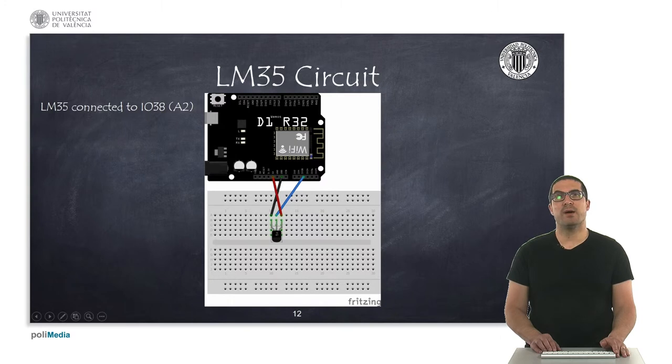And here we have the temperature sensor, the analog temperature sensor. It's connected to A2.